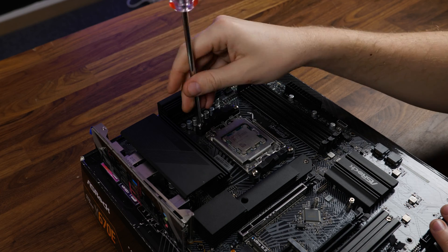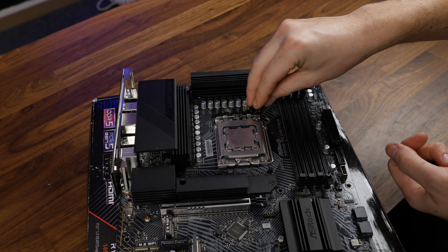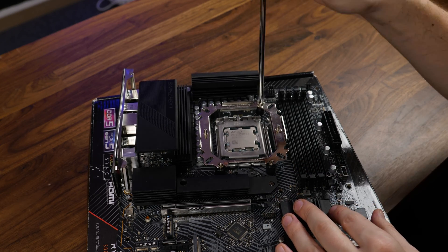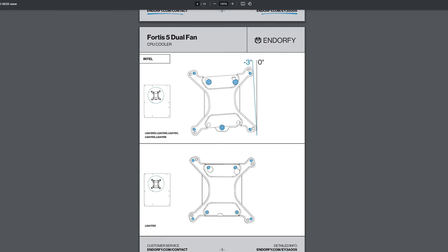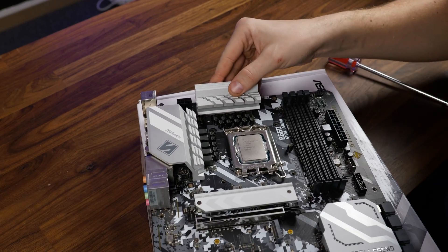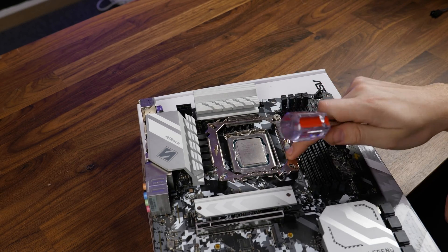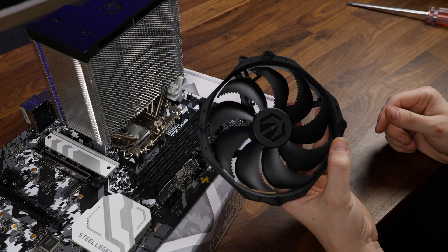But before we get to that — to get a Fortis 5 going on AMD, we need to remove the pre-installed retention brackets and replace them with the included spacers. From there, slap the enormous and rigid retention bracket on top and screw it down. God damn, is this thing massive. Over on Intel, for LGA 1700 you can leave everything as it is coming out of the box. But for LGA 1200 and before, I have no clue why they thought this would be a good idea. On LGA 1700, we can slap the backplate behind the motherboard and do exactly the same thing: spacers, retention bracket, screwing down. From there, no matter the platform, add some thermal paste and screw down the heatsink. Just don't forget to add the rubber spacers on the 140mm fan, because they aren't on there by default.